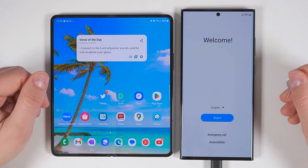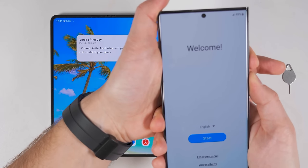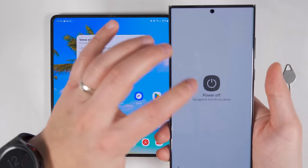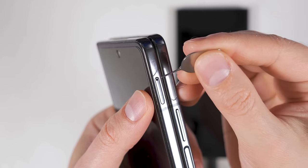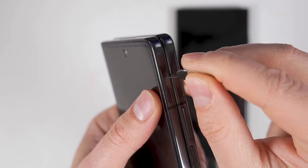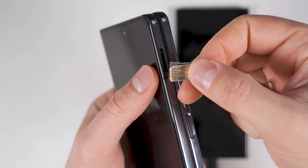But first we need to turn off both devices. For a Samsung device, all you have to do is hold the power and volume down buttons together for a couple of seconds, then tap power off, then tap it again. Find the SIM ejector port on your old device and push the SIM ejector tool into that port, and that'll eject your tray. Pull that out and you can take your SIM card out.